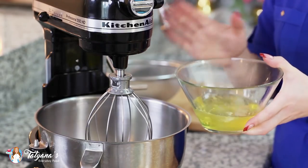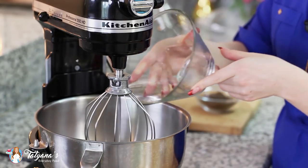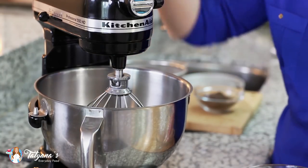I'm going to start things with my egg whites. I've brought six egg whites up to room temperature. I'm going to drop them into my mixing bowl and mix for about two minutes on medium speed to soft peak stage.